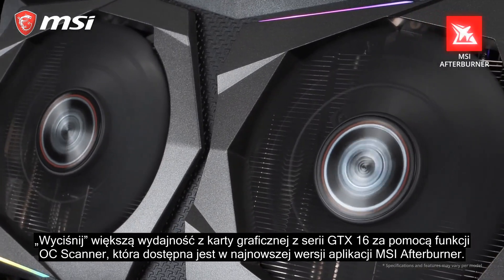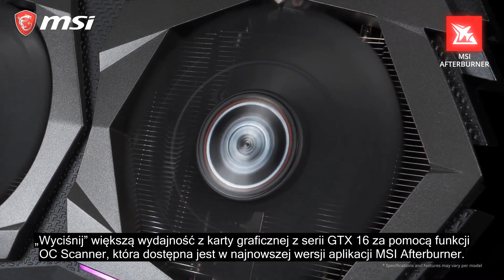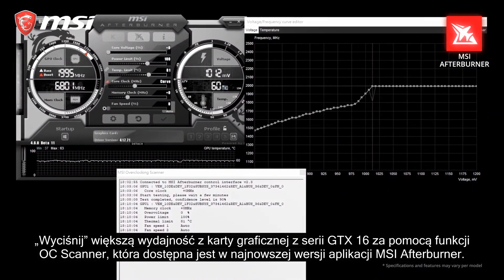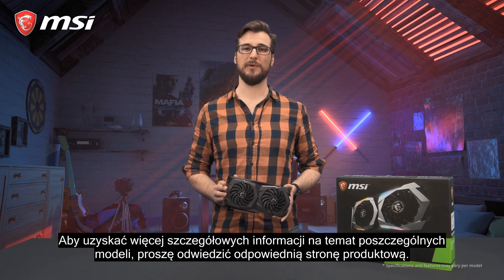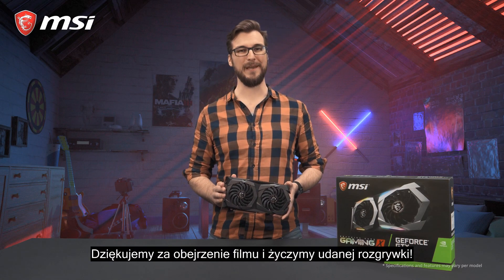Get more performance out of your GTX 16 series graphics card using the OC scanner feature in the latest version of MSI Afterburner. For more detailed information per model, please check out the product page. Thank you for watching and happy gaming!